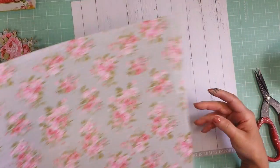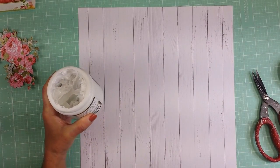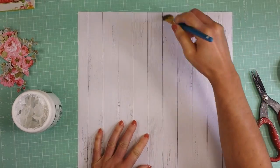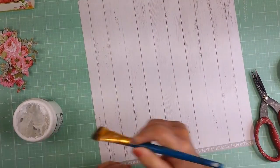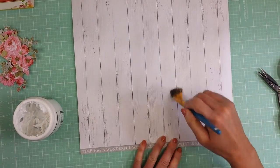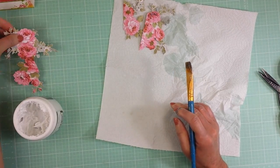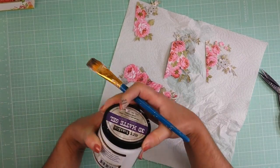I cut out many flowers from this paper. I'm using the Kaisercraft High Tide Collection to make my page today. Because this paper is thin, I recommend you prime it, and I'm going to use Gel Medium to prime my paper. I'm just applying with a paintbrush over all the paper. Once it's all ready I will let it dry, and I'm going to give a coat of Gel Medium to all the flowers too. Now I'm going to let everything dry.